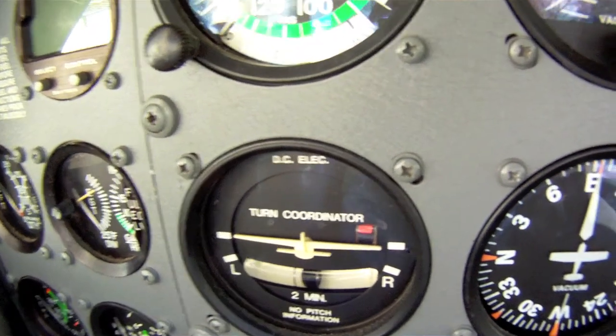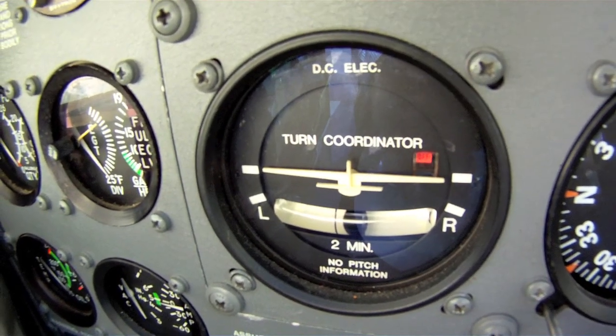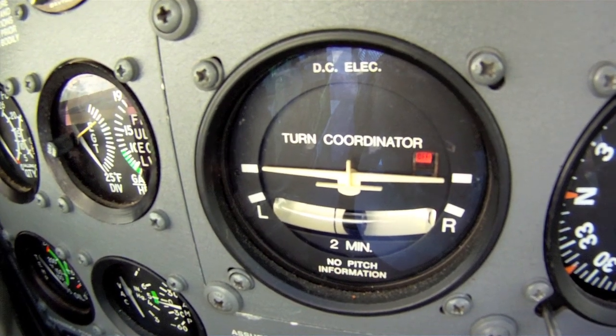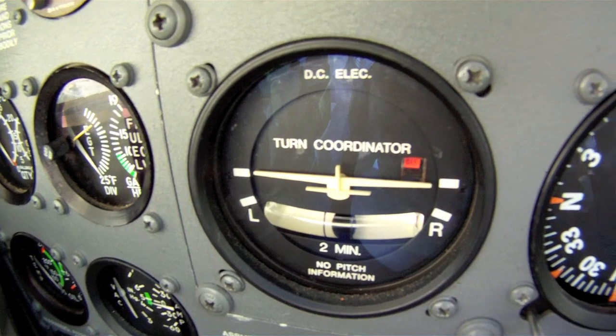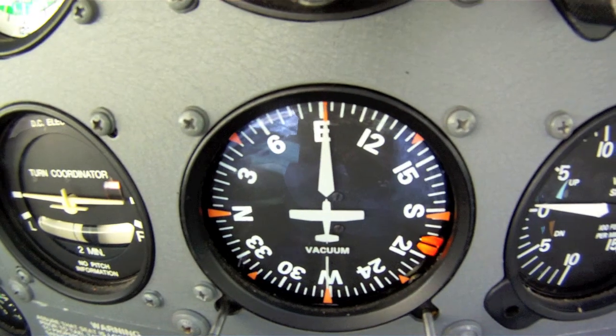The next device is another gyroscope combined with a steel ball and a glass tube. The gyro gives you turn information, letting you know if you're turning left or right. The ball is a skid or slip indicator. Generally speaking, you want to have the ball in the center, which means you are in coordinated flight — that is, no skid or slip.